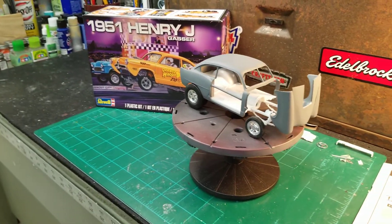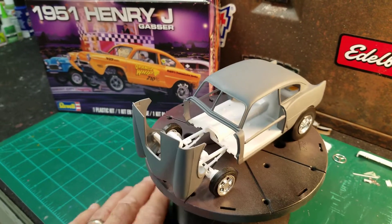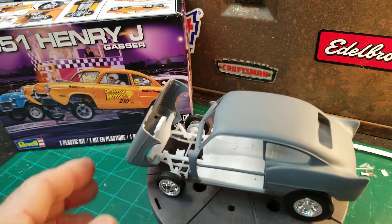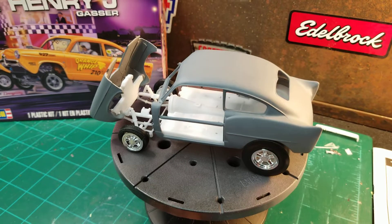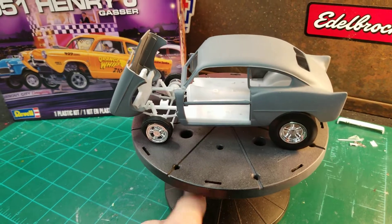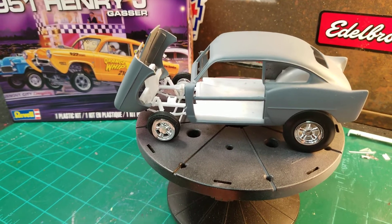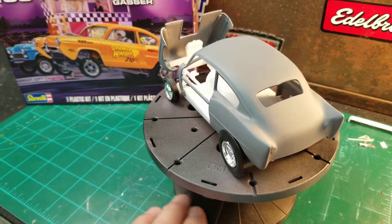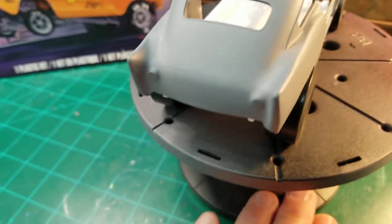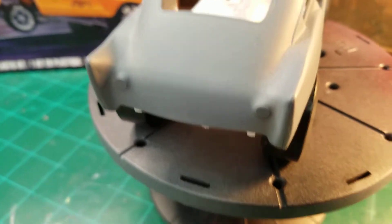I just wanted to give a little bit of an update on the Henry J — what I've got done and what I've found out. I've heard so many issues with this kit, but I really haven't found anything terribly bad yet. I still need to cut those bars out of there that are in between the A and B pillar. I'm going to leave them on as long as I can. I missed some spots when I primed it — you can see that line across the back there — I had to sand that out of there.